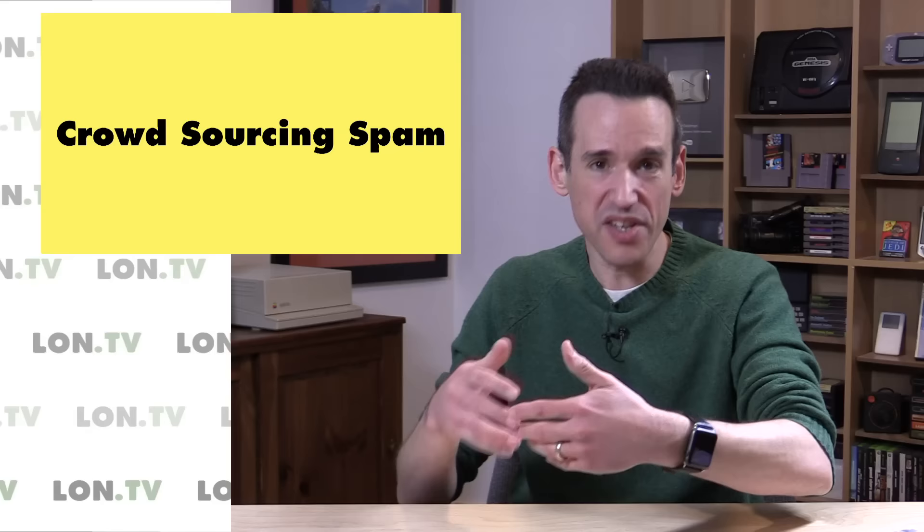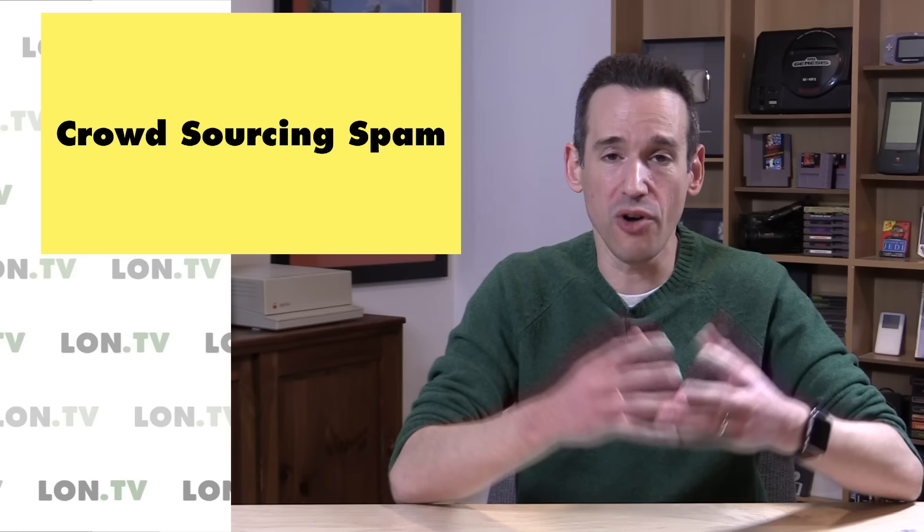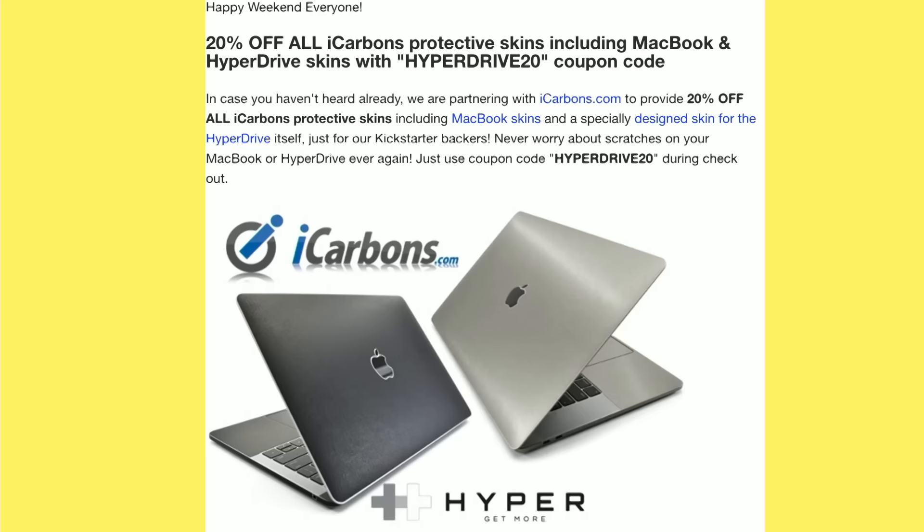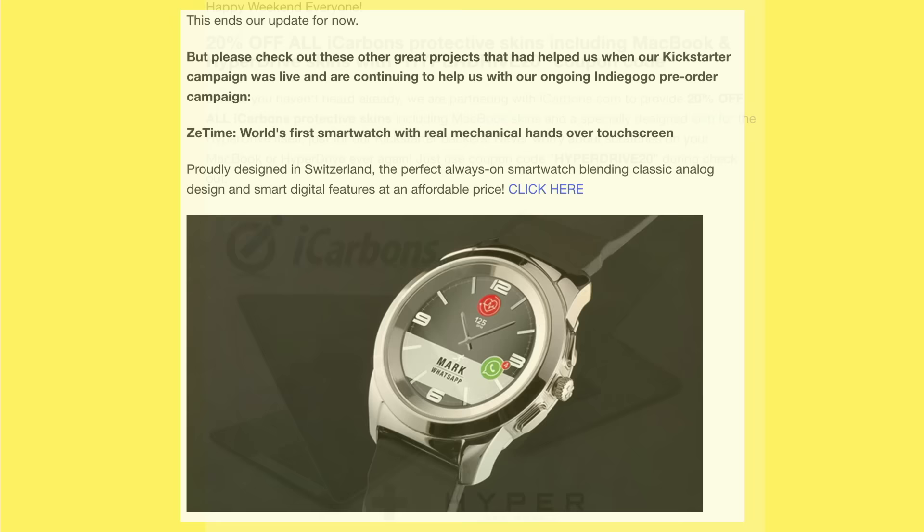Over the course of that project you get updates from the company as to where things are at and the challenges they're experiencing. But lately I've been noticing a trend where you get some useless update and then 90% of the email is spam they're using to leverage the large number of backers to make more money off of you, even though you've already paid ahead of time for a product. I got an update with an ad for iCarbons.com — 20% off stickers you can stick on your MacBook — delivered right through the Kickstarter update mechanism.